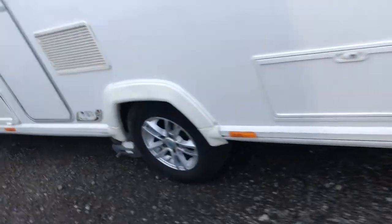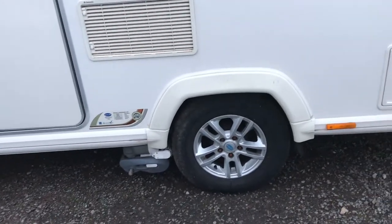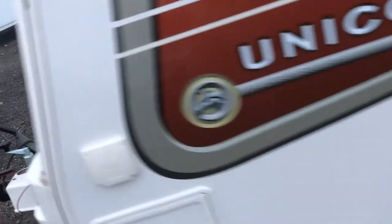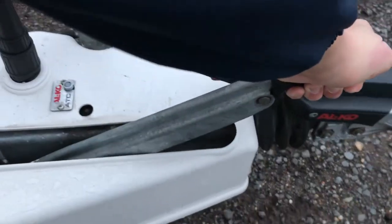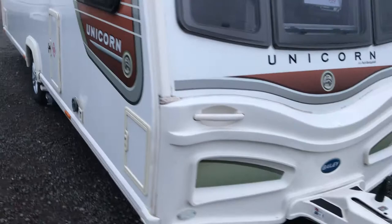Once you've applied the motor mover onto the wheels, we can actually take the handbrake off because we don't need it anymore — it's the motor mover that's holding the caravan in place. Coming to the front, in our case it's just a button push and a bit of pressure. As you can see, the caravan's not going anywhere — it's perfectly well kept in place by the motor mover.